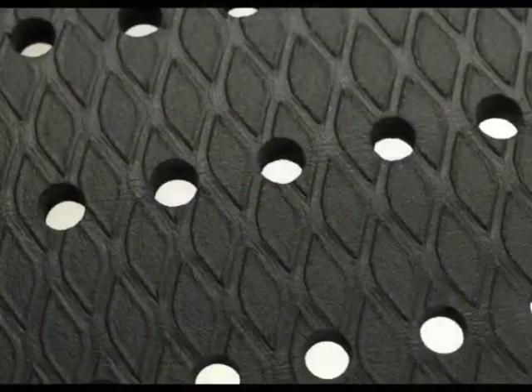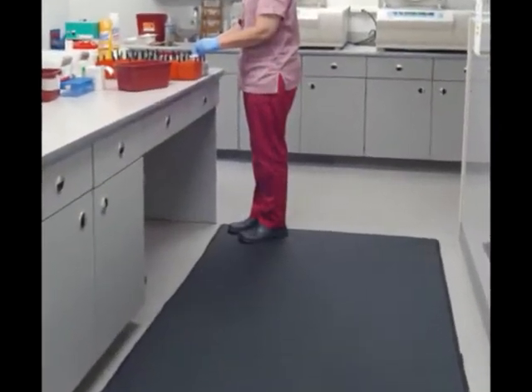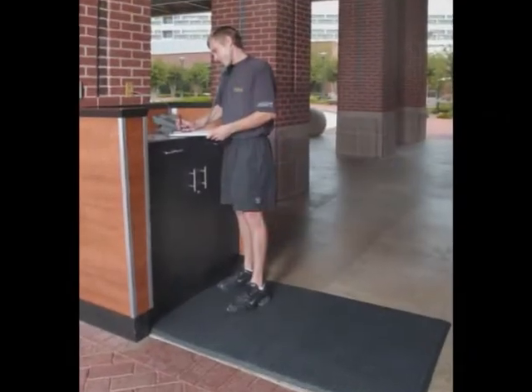Diamond Cushion is perfect for use anywhere people have to stand. Diamond Cushion mats are covered by a 100% customer satisfaction guarantee. Start enjoying the benefits today.